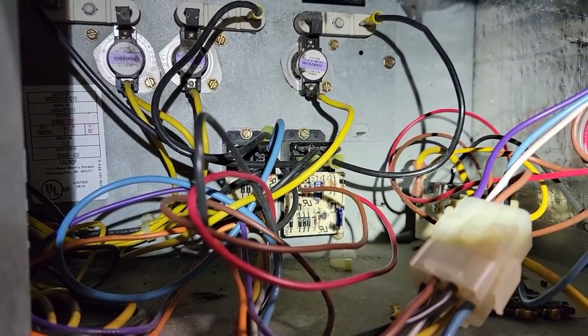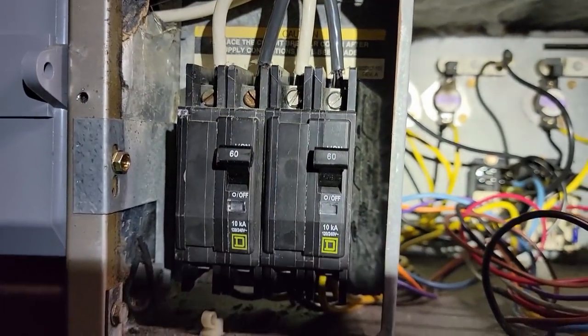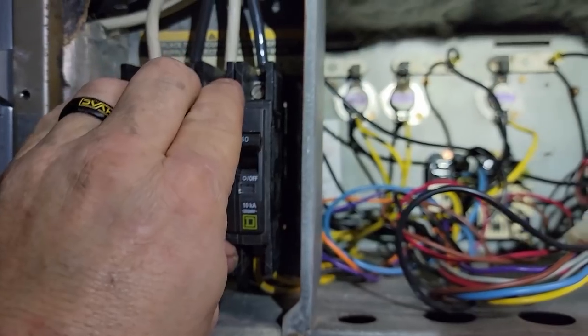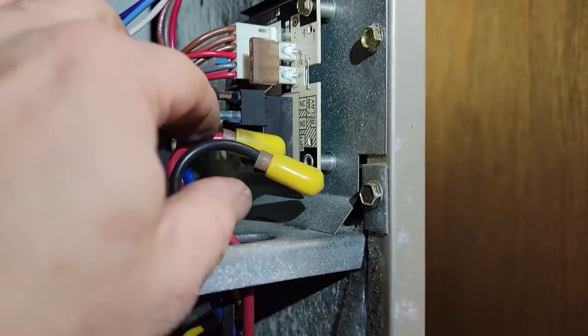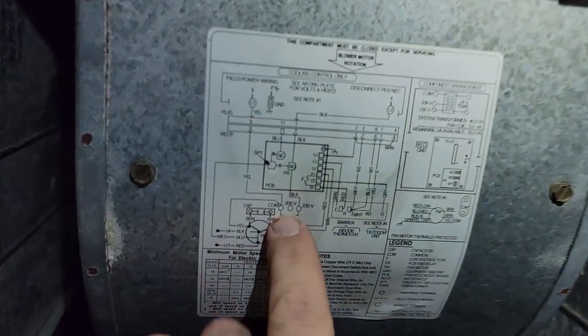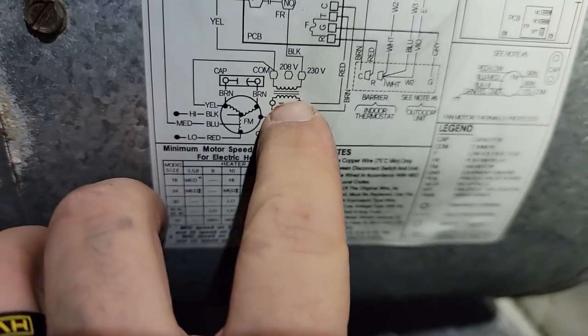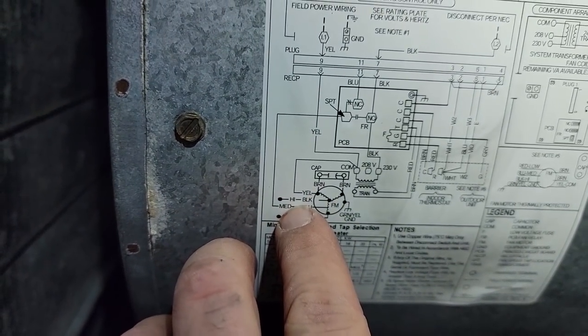We're going to make sure we keep yellow to the right and black to the left so the phasing stays the same. That way if anything ever gets reversed in here, we won't have a dead direct short phase to phase. Got everything back into place - breaker everything's in tight, power still off. Got the new board in there, been double checking just to make certain.